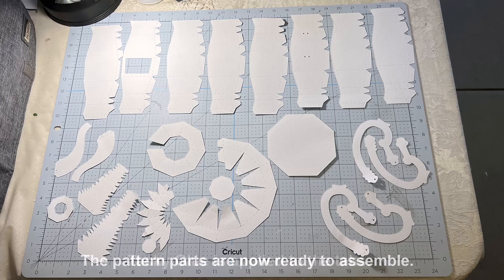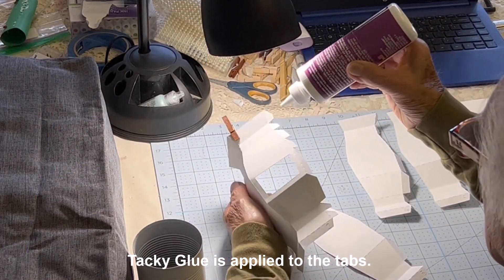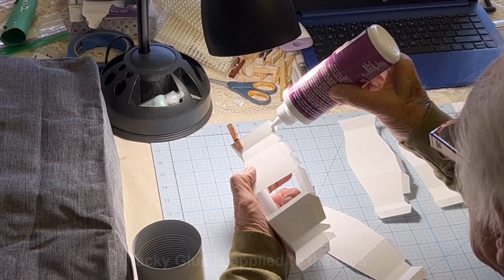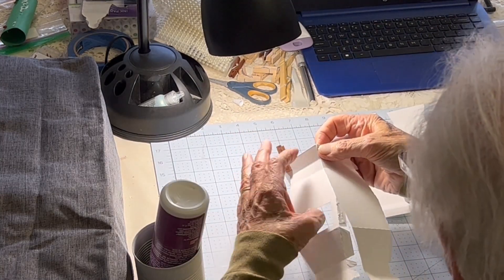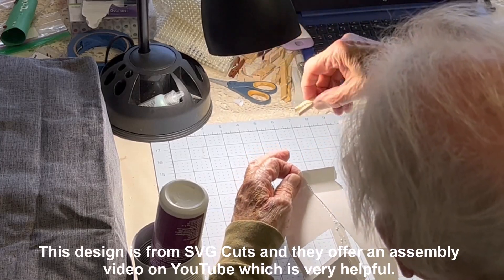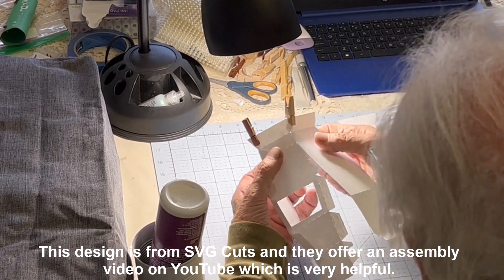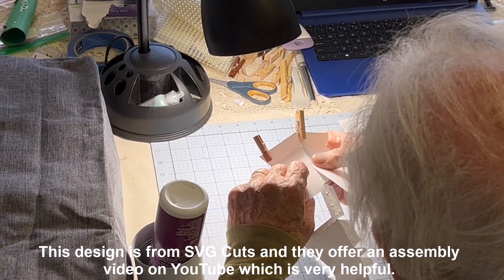Piece by piece, we take the tacky glue and we're applying it to the tabs. The videos that are available by SVG Cuts and Dreaming Tree are wonderful to show exactly how the process of assembling comes together. It goes together very quickly.